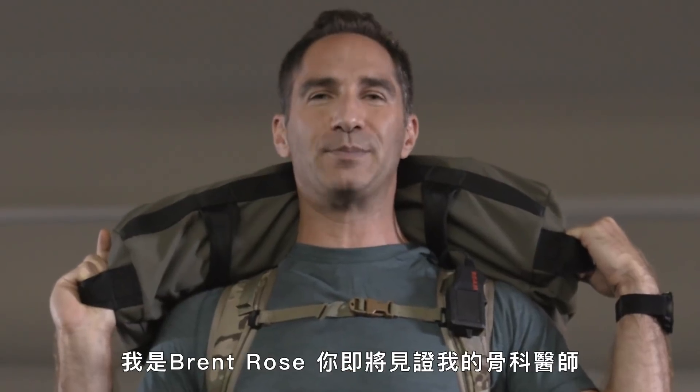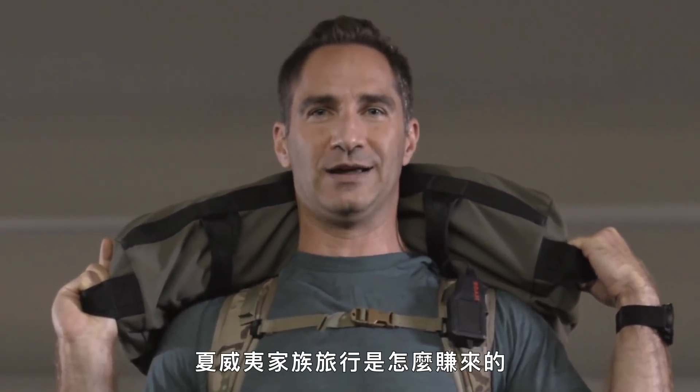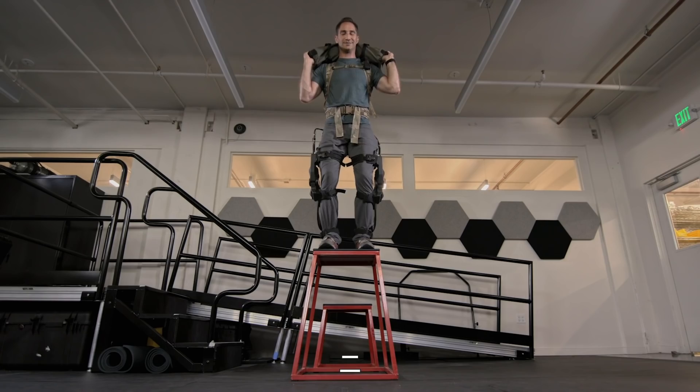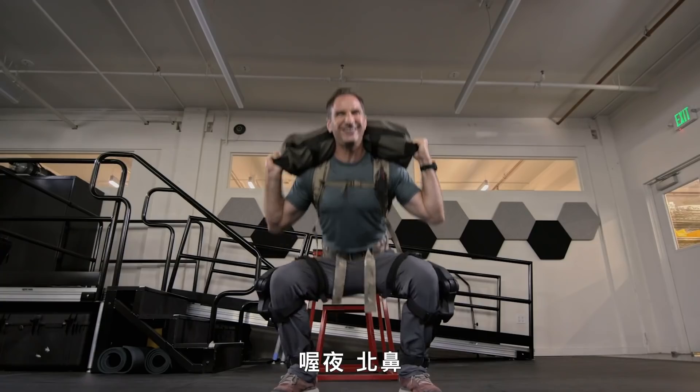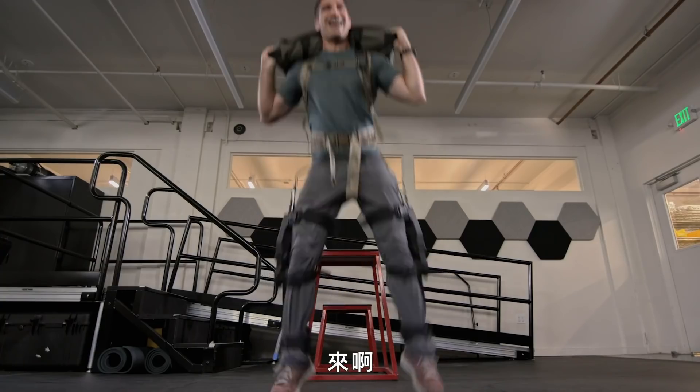I'm Brent Rose, and I'm about to pay for my orthopedist's Hawaiian vacation. I jumped, landed, and I'm all day with it. You're not going anywhere, Dr. Shapiro. Let's jump off a roof.